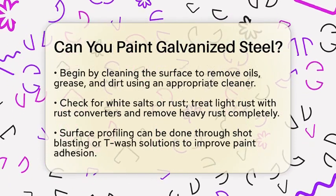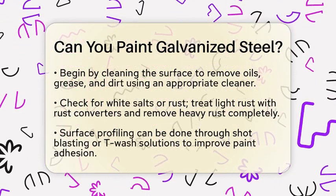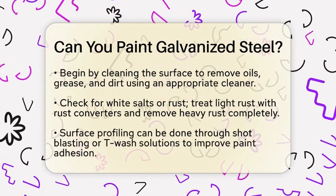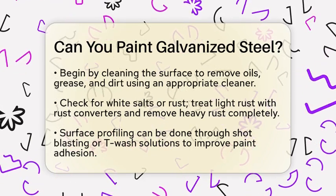Now, while galvanized steel is durable on its own, there are reasons to paint it. For instance, painting can improve the appearance of the steel or provide extra protection in harsh environments. But before you grab a paintbrush, proper surface preparation is key to achieving good results.